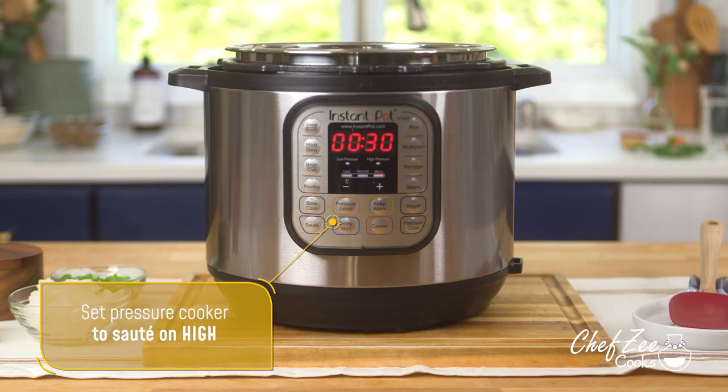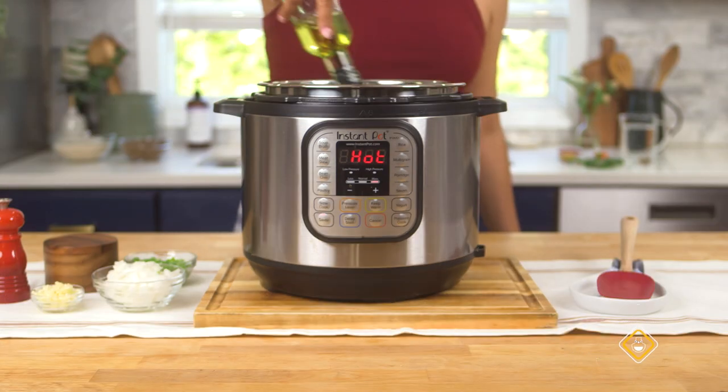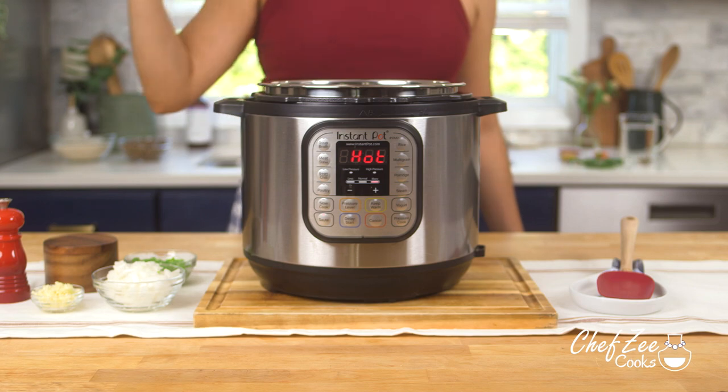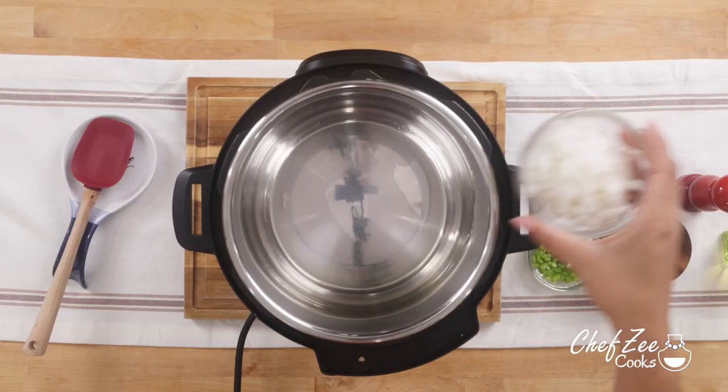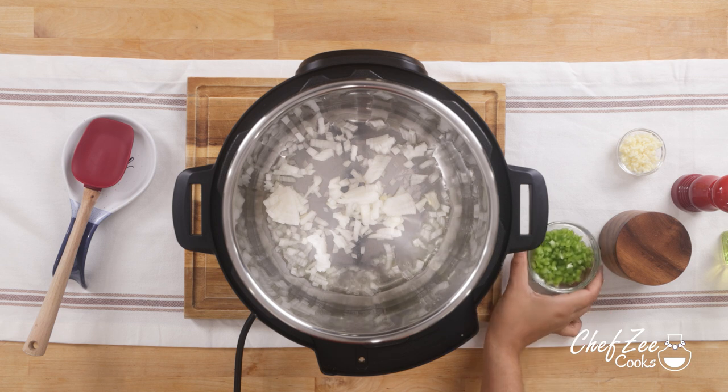So first things first, we want to set our device to sauté on high — my Instapot will automatically default to 30 minutes. Now regardless of the pressure cooker that you have, you just want to warm it up, and once it comes up to temperature we're going to add some oil and then sauté our onions and our peppers.